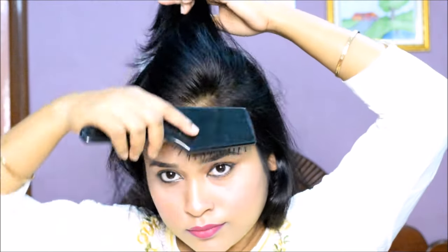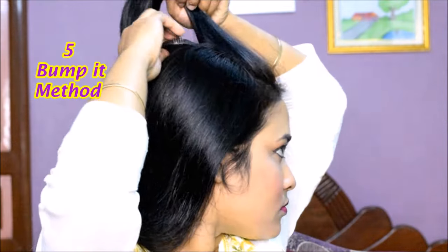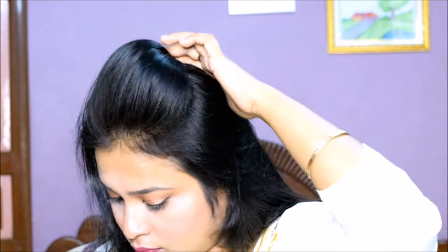Next, you can use a puff maker or bump it. This also creates a big puff, but the problem is that many girls don't use it. You hold the hair in the same way and insert the bump it at the back, just like the beauty blender. After you push it a little bit, you will see that the puff has been created.